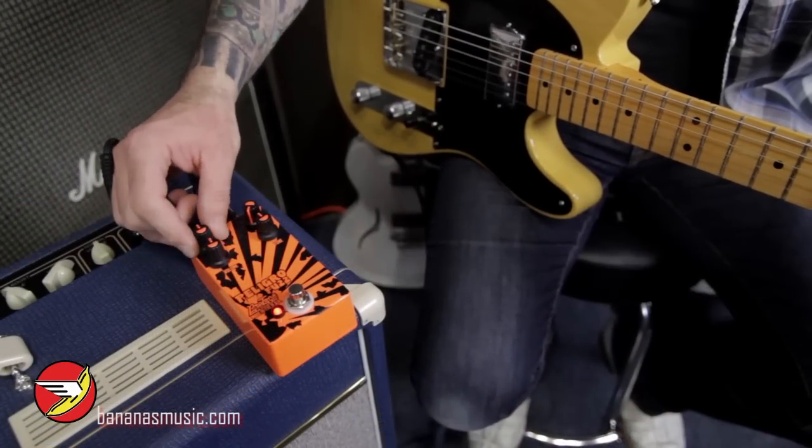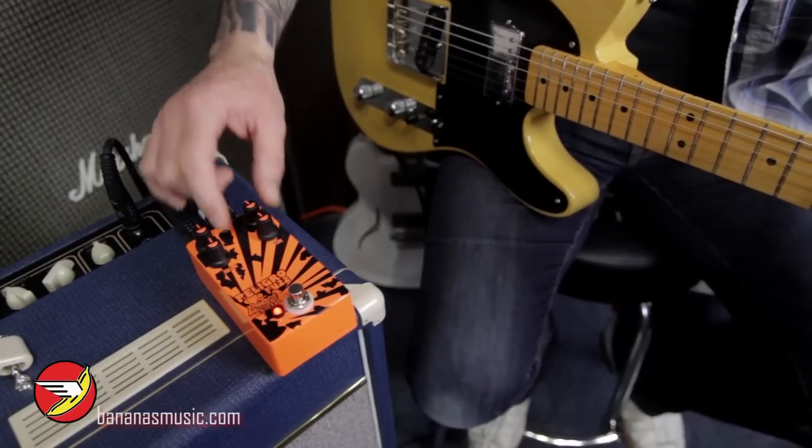So let's check out what this Protone can do. We've got our basic layout: volume, shape, fuzz, and tone.